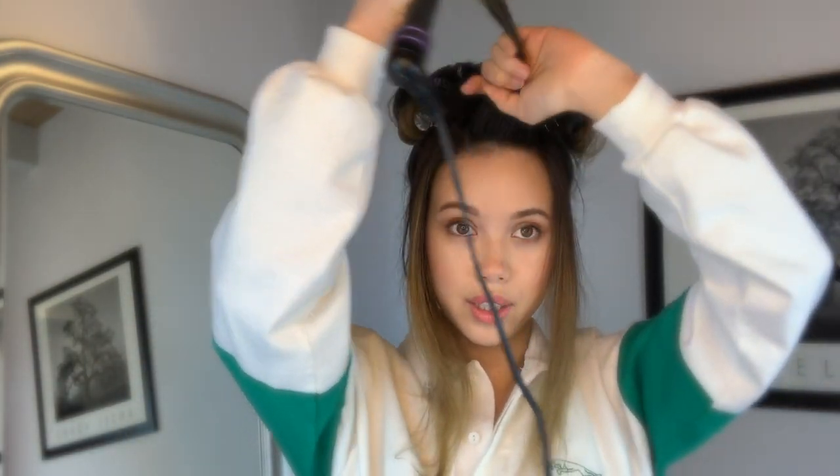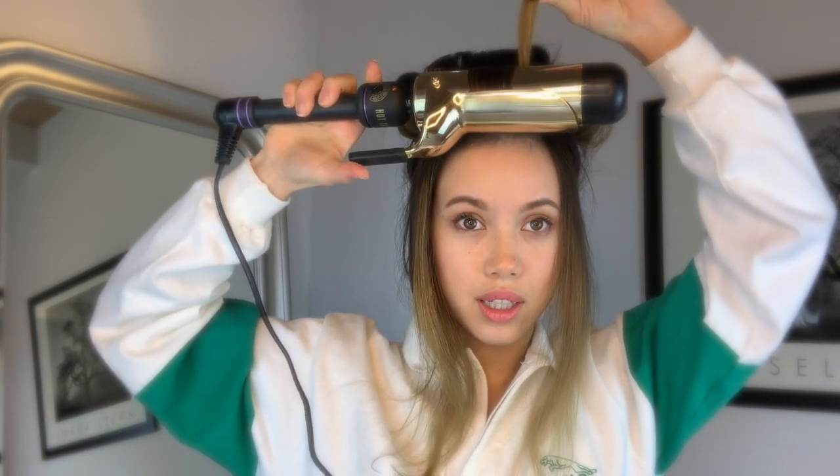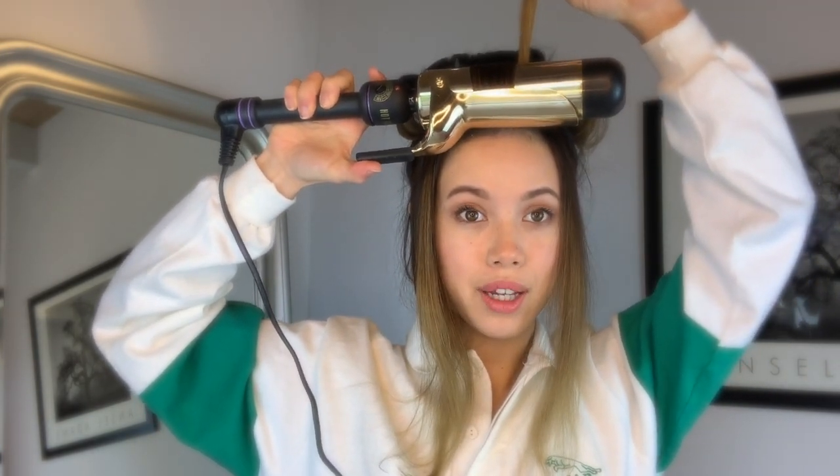Everything else I curled away from my face, but this one I curled towards it. So you can see this iron — I'm focusing at the roots of my hair first.